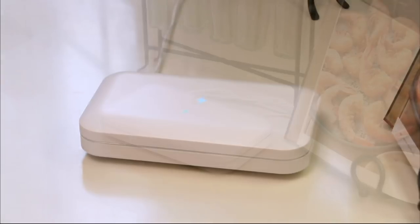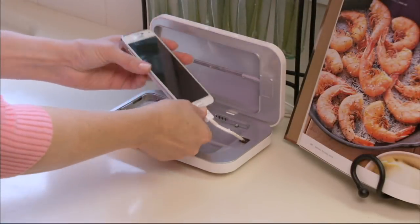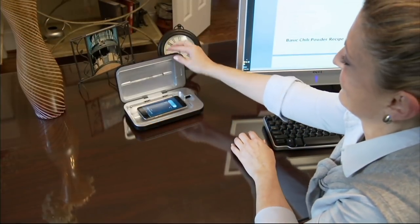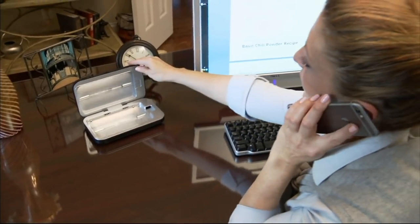This is the new and improved Phone Soap — it's the Phone Soap 3.0. We're excited to have Lori Greiner with us from Shark Tank and Dan Barnes, the inventor. This is exciting because we've had this item on before, but there have been improvements made to make it even more compelling.